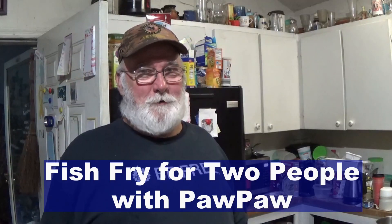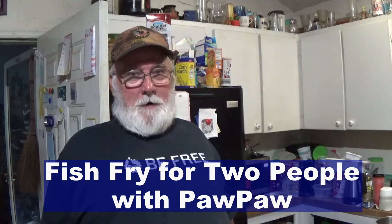Well, how y'all doing folks, it's Paw Paw again and I'm hungry. Yesterday when me and David came back from fishing, after I got them fish cleaned, that was all I wanted — I was plum wore out. But I got a big old slab of bass fillet, and like I said, McDonald's fillet-a-fish ain't got nothing on Paw Paw. Let's check it out.